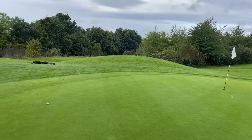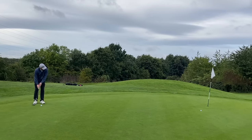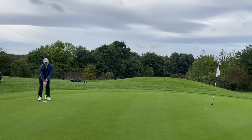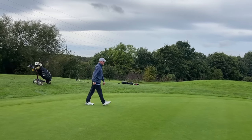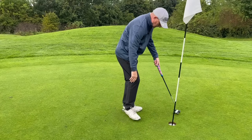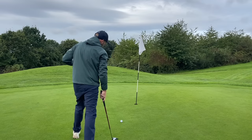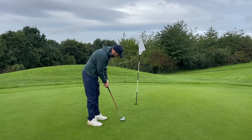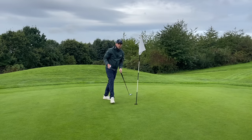Tour averages would expect a two-putt from 30 feet, so we're not expecting Dave to hole it, but he's given himself a good chance of making par. He hit five wood, four hybrid, then a seven iron and gets a shot on this hole. The alignment aid on the ball is fantastic — you can use it on the tee for consistent start lines and also for putting to get a good roll. My putt just missed, giving a great roll but a slight misread. Still a par for me.